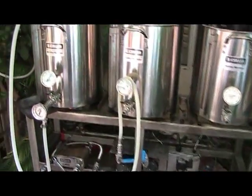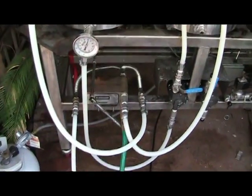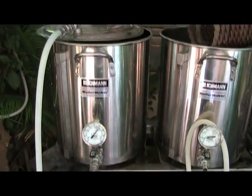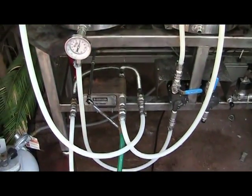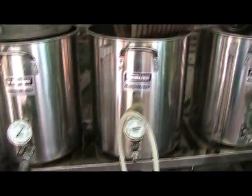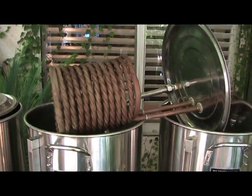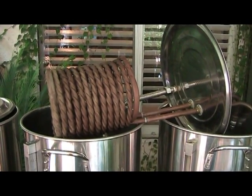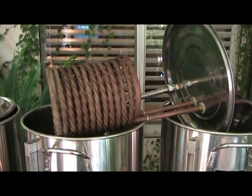Hello, today we're going to conduct a chilling experiment. I am in the process of boiling six gallons of water and we're going to use ground water run through the terminator for the first part of the experiment. Then we are going to re-boil the water and use this 50-foot convoluted coil immersion chiller and see how each performs at various times during the chill.